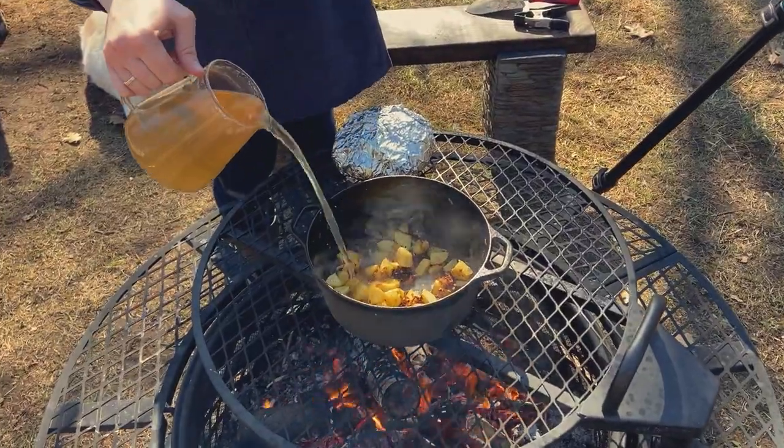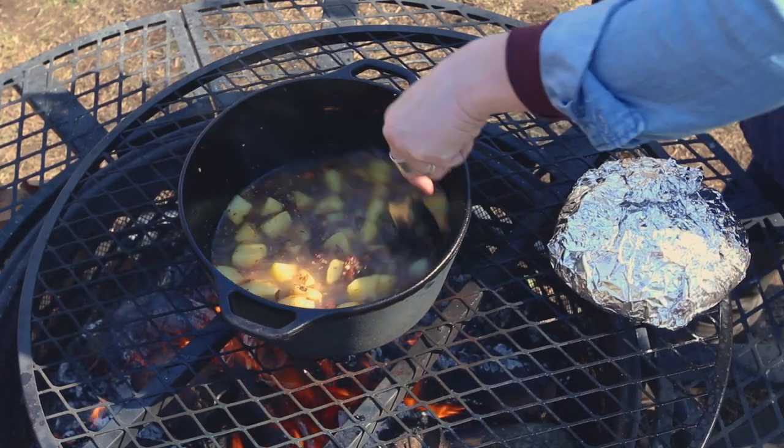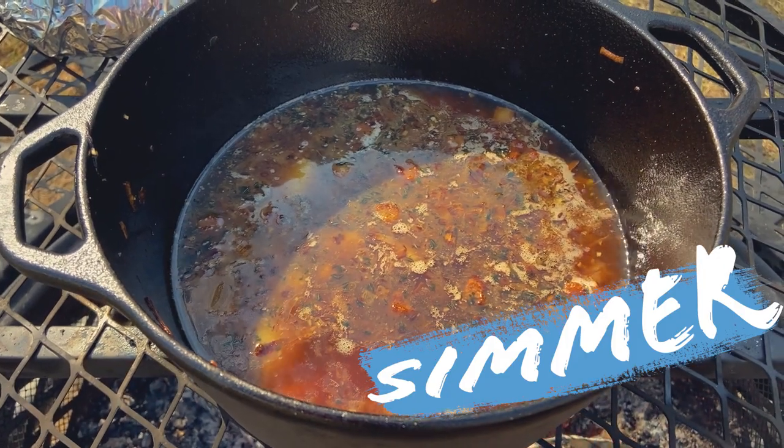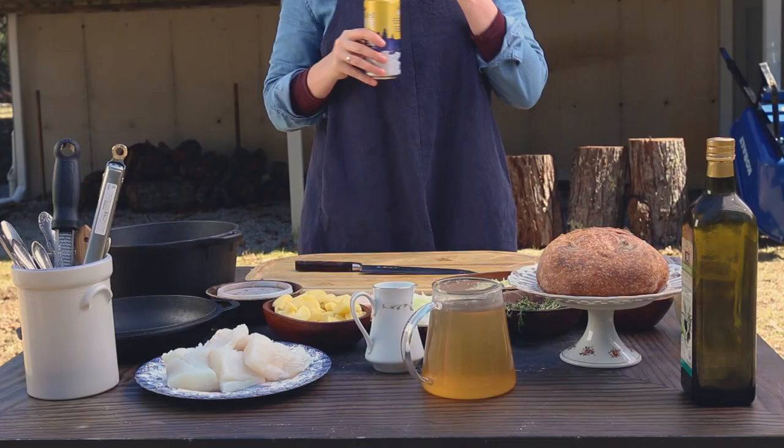Once you smell that garlic, you can start adding your stock. In this situation I use veg stock, but you can use fish or whatever you have on hand. We're going to let that simmer for a bit, which is a perfect time for that mandatory 15.